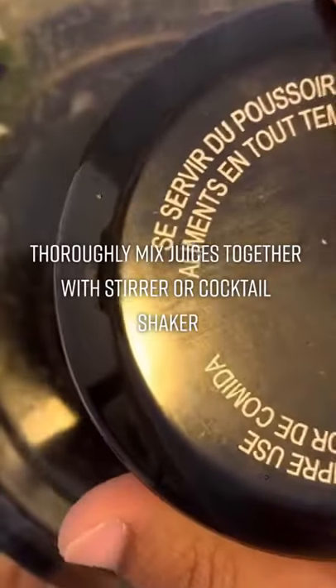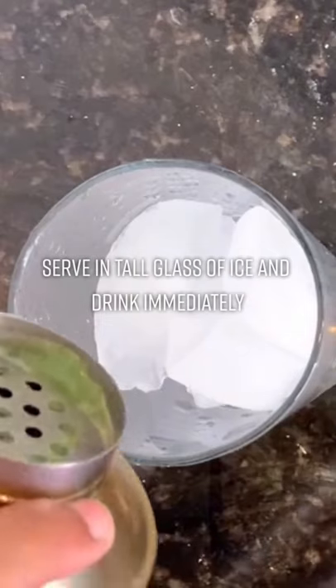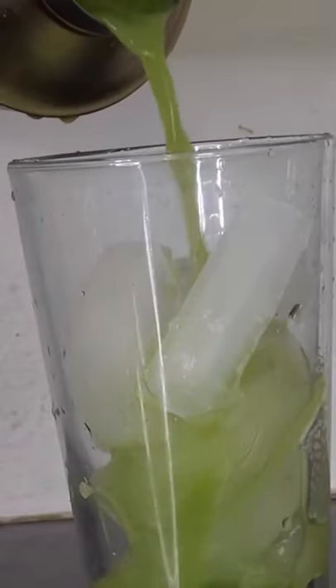Now with all these juices formed, we want to mix them all together either using a stir or a cocktail shaker. Once thoroughly mixed, we can serve our kale juice in a tall glass of ice and drink immediately.